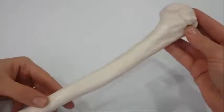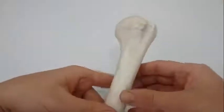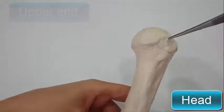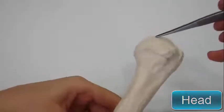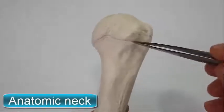The humerus articulates with the scapula at the shoulder joint and with the radius and ulna at the elbow joint. The upper end of the humerus has a head which forms about one-third of a sphere and articulates with the glenoid cavity of the scapula. Immediately below the head is the anatomic neck.